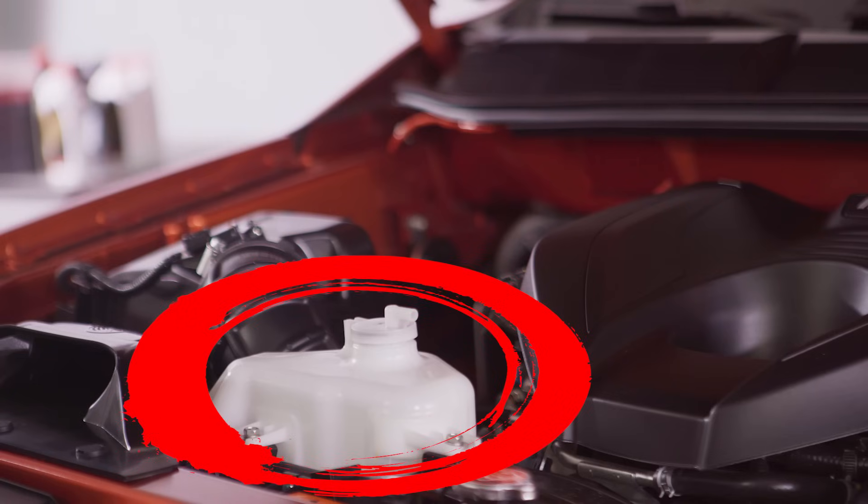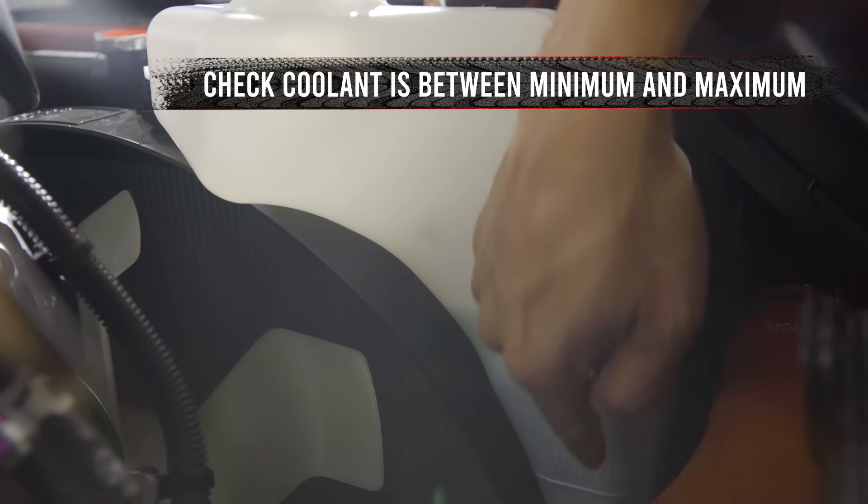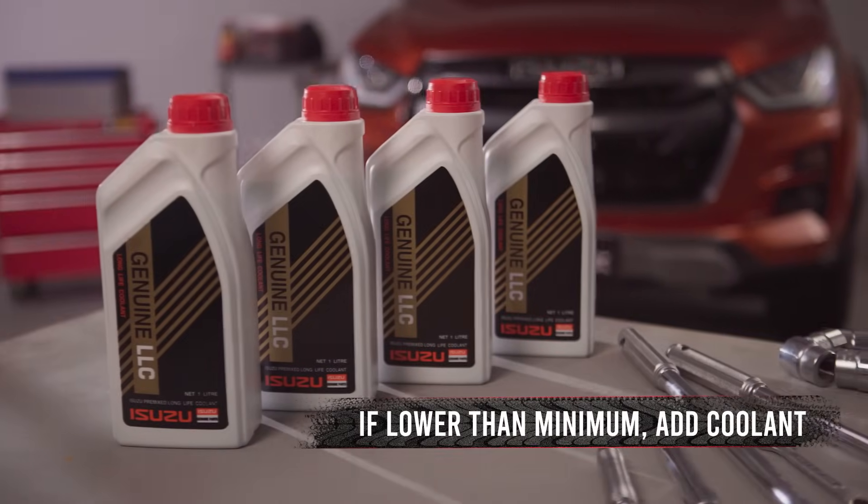You'll find the coolant here in the reservoir. Check that the coolant level is between the minimum and maximum lines. If it's lower than minimum, it's time to add coolant.